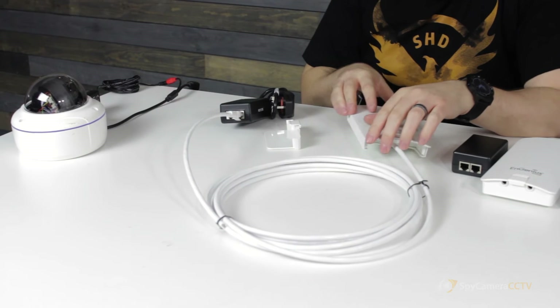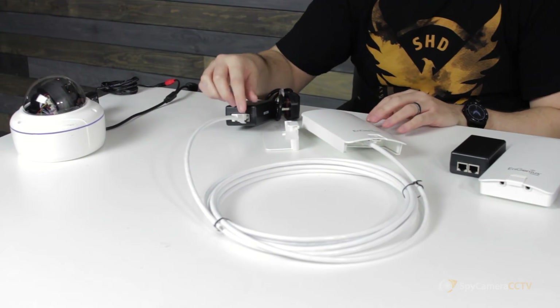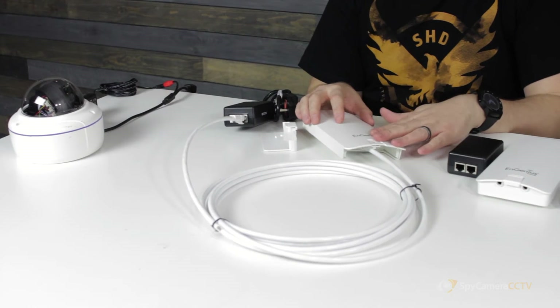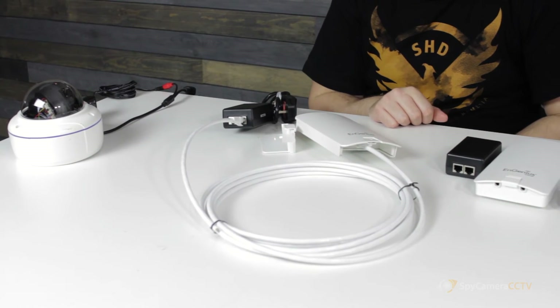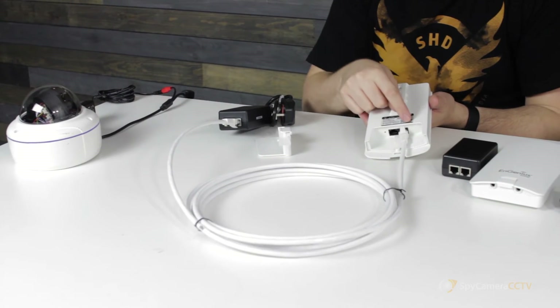So you can see now what we've got: the injector is plugged into power, then you have a long cable running from the injector PoE output to the PoE input on the Ingenious. Just make sure you've got that the right way around — PoE to PoE.